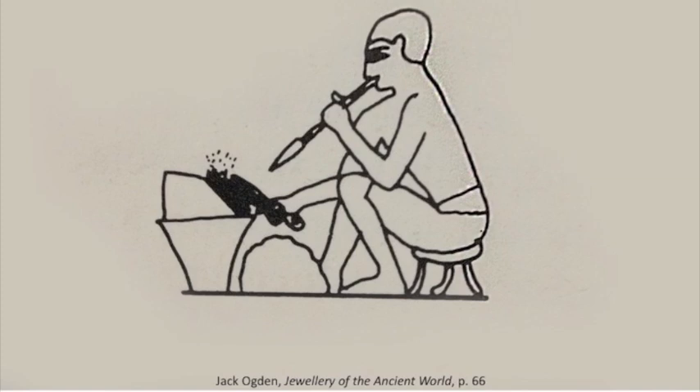Gas blowtorches, like the one we used in Kathy's studio, did not exist in antiquity. Instead, heat was applied with a brazier, a small furnace, or even an oil lamp. A blowpipe would be used to direct the heat onto a specific area.